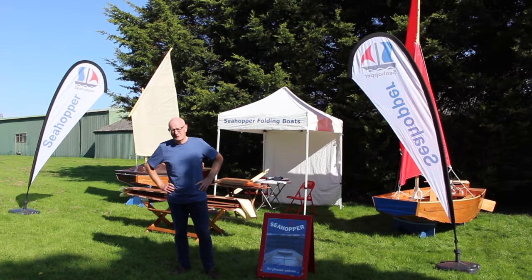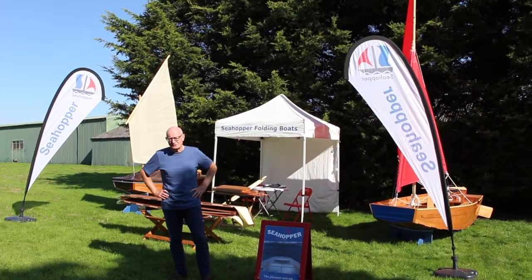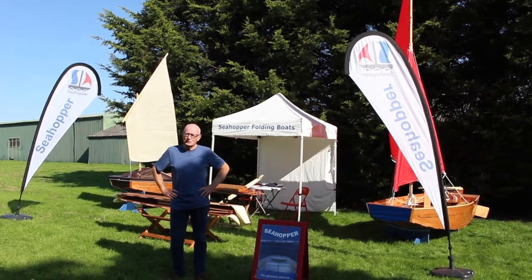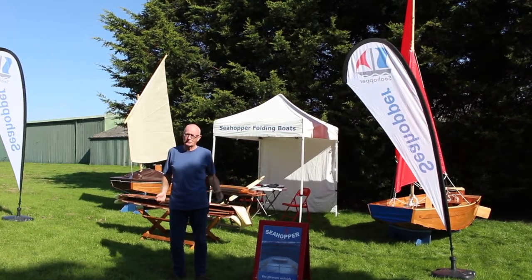I'm Stephen Birch and this is Sea Hopper. The British Marine Southampton Boat Show 2020 has been sadly cancelled because of Covid, so I thought we'd have our own boat show right here in Devon where we make these classic iconic folding boats.